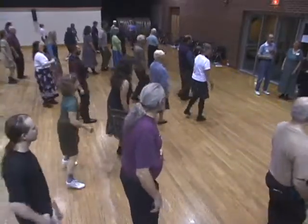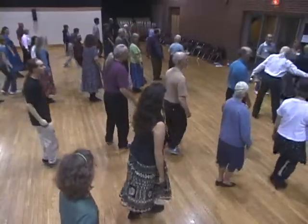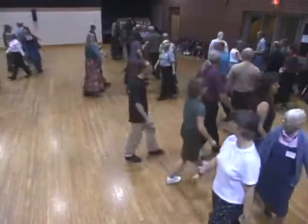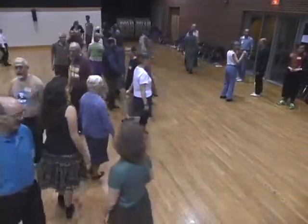And balance. Chassé back. Balance. Cast off. Keep to the right. Pass him by. Line to the head this time.